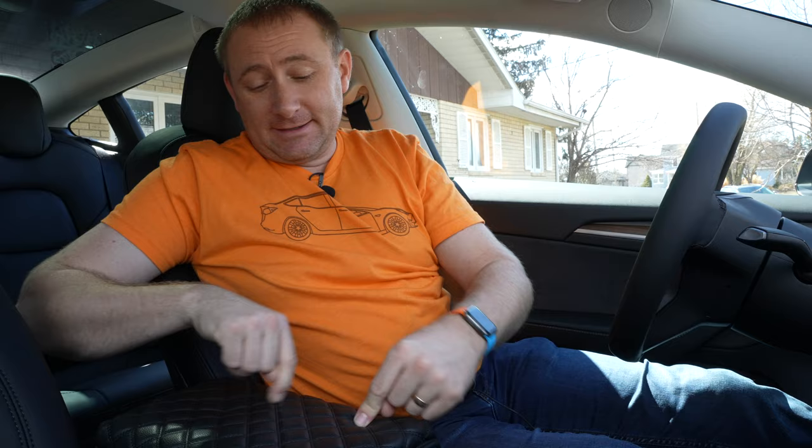So today I'm sitting in my 2022 Tesla Model 3 and I wanted to show you a product that I've actually had since the day I picked up the car. That is this guy right here. It's a padded armrest cover from Arcochet and it's actually one of those accessories that I really love so far. So let's get into it.